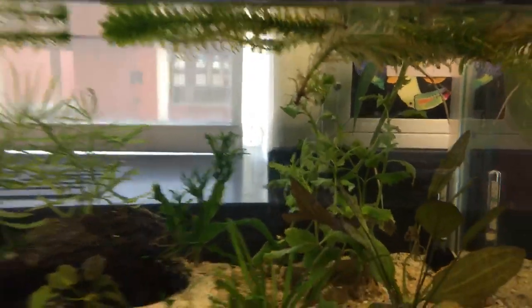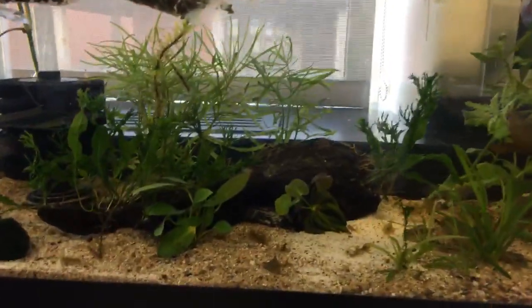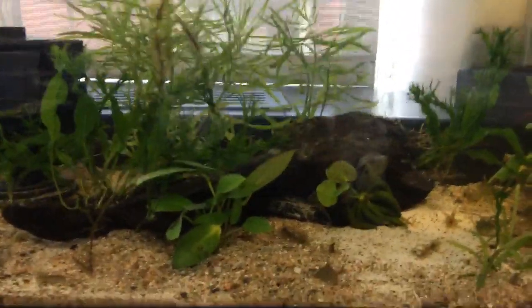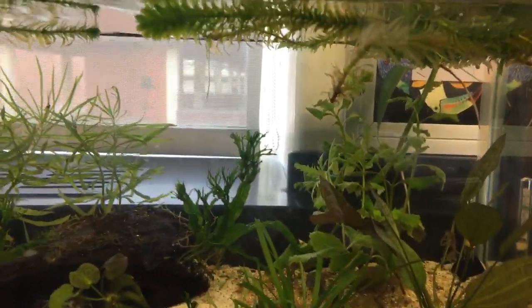This tank turned out really nice and the kids are super excited about it. A lot of kids will come back and check it out all the time and ask a lot of questions about it. Thank you, Sugar Glider — it looks good.